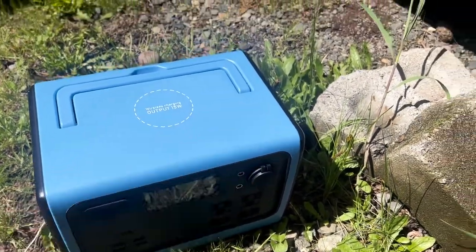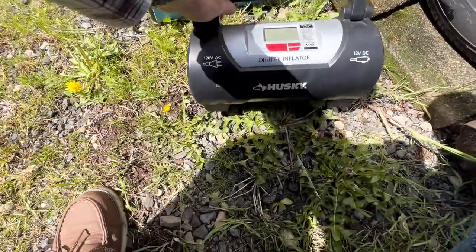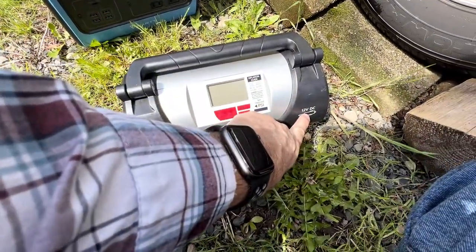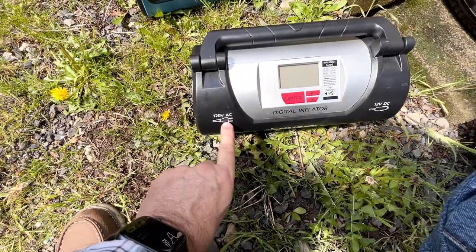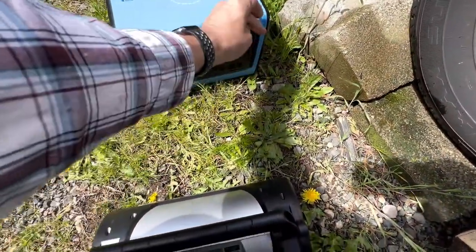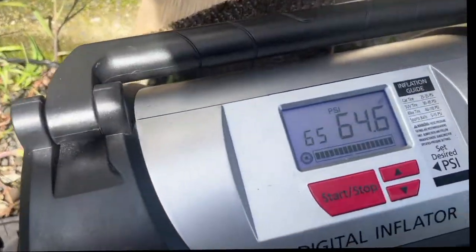We're going to put some air in these tires using our Husky inflator — it runs on 12-volt or 120-volt — so we're going to go ahead and plug that right in. There we go — I've got a portable system to inflate all my tires because I can carry both of these around to all four.